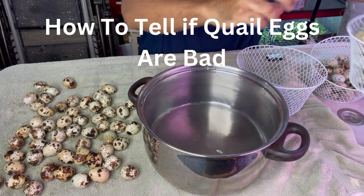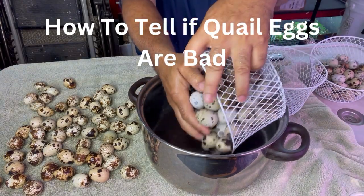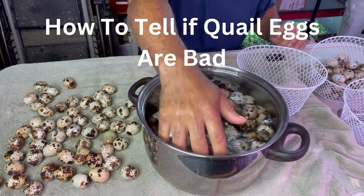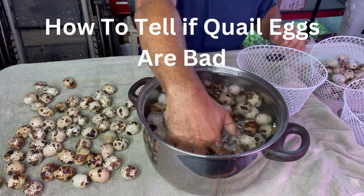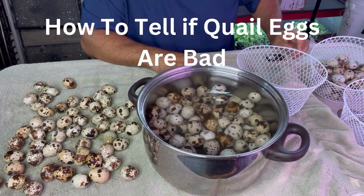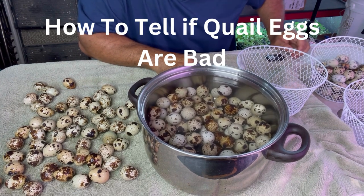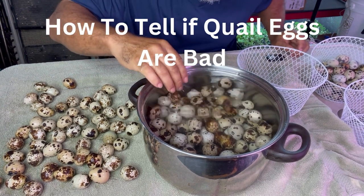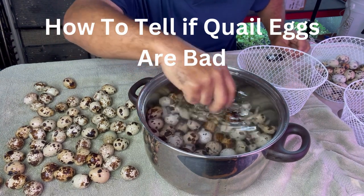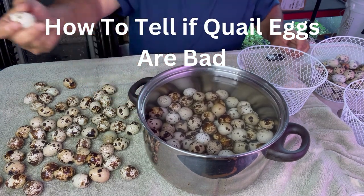Put another one in here. The floaters are no good. We got at least one. These here look like they're starting to float — you're coming out, you're coming out, that's a big one, you're coming out.